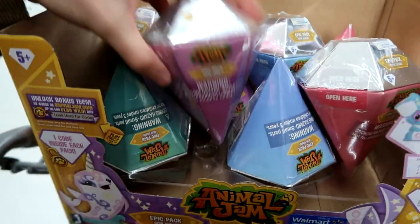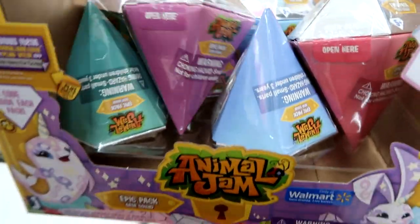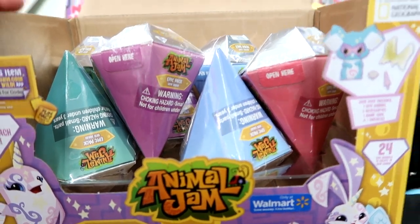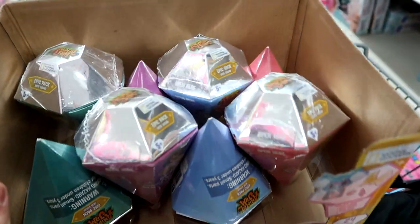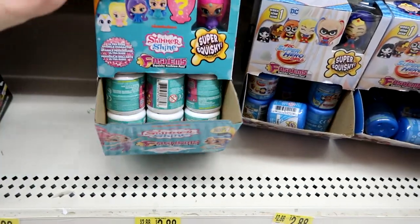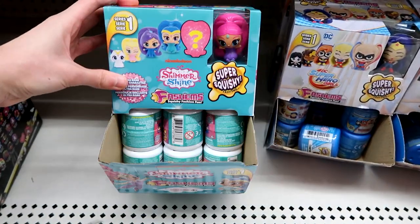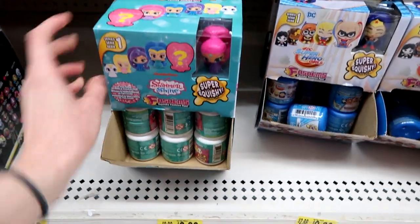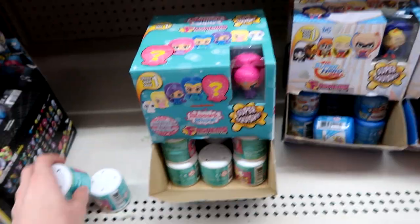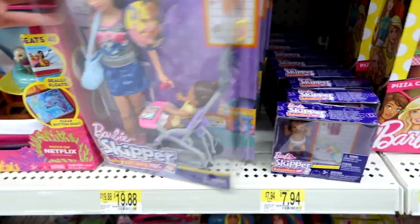Animal Jam Epic Gem Squad! I opened this box up and they're just little gems — you get a code, you get an animal, accessories, and a checklist. I think I'll grab some of these. They have some Shimmer and Shine Fashems — I'm going to grab some of those for sure, about three or four.